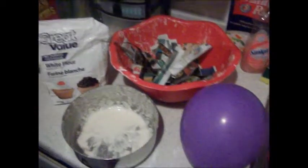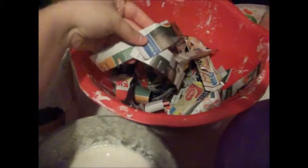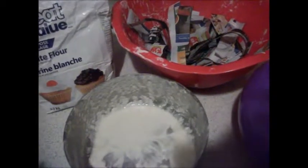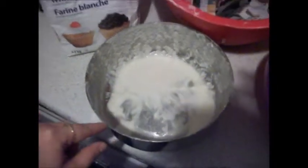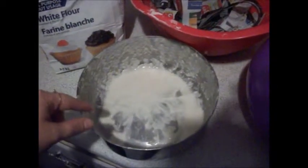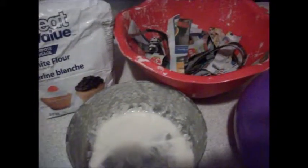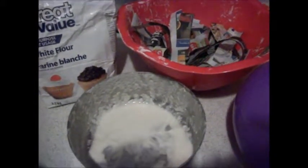To make a papier-mâché pumpkin, what you're gonna need is flour, lots of strips of paper like flyers or newspaper, a balloon of any size, and this is the paste. What you have to do is put some flour in there and then just mix the water, and then I will show you the first step.